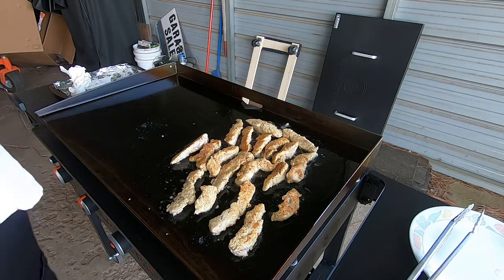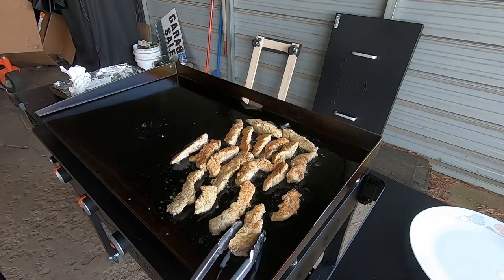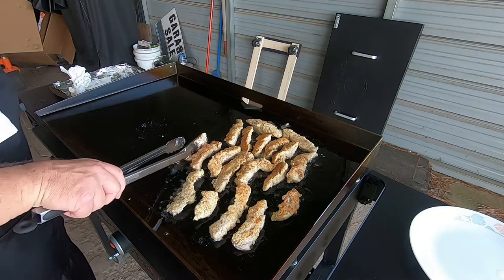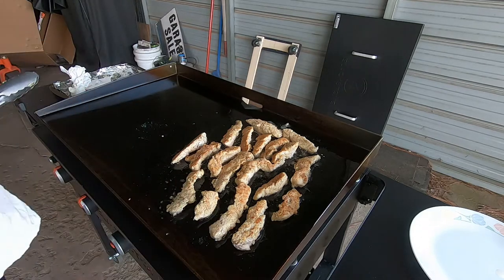Evidently I thought I was recording when I wasn't recording, but anyways, these are looking really good — got one side of them brown. They're looking really good, gonna taste really delicious.